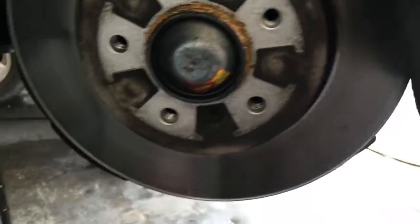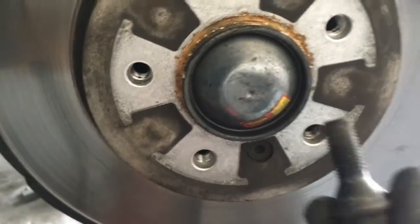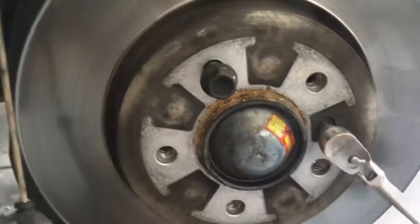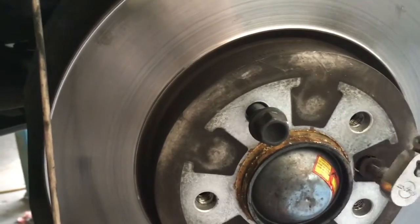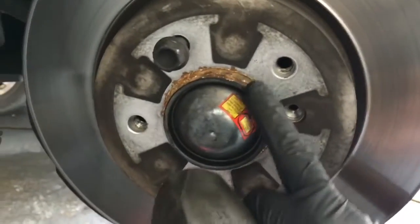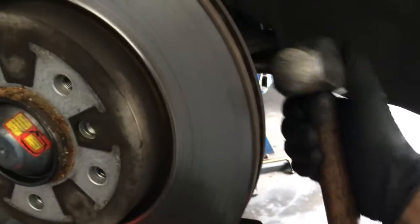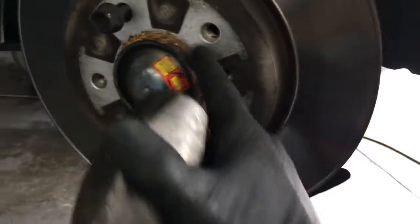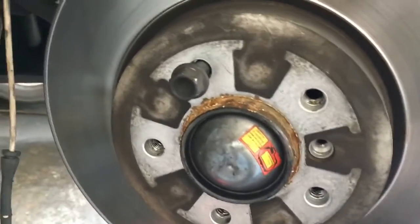Now we need to remove the rotor — there's an Allen screw here. Before we take it out, I like to take one of the lug nuts and screw it into one of the holes, then remove the 6mm Allen. Most likely the rotor will be rusted onto the hub, so the reason I put a lug nut in there is I'm going to take a hammer and smack it from behind since we're replacing it anyway. That breaks it free, and the lug nut prevents it from flying off and falling on your feet or on the floor.